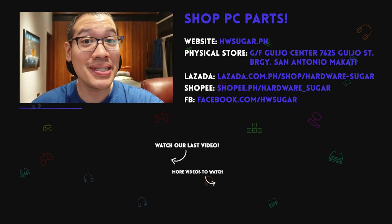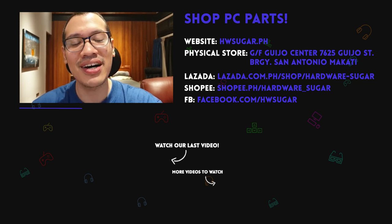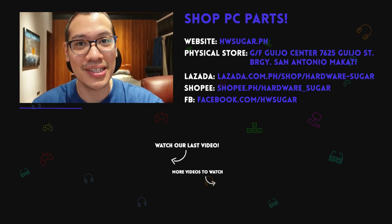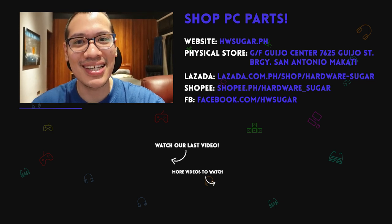If you liked this video, please consider liking and subscribing, and tune in for the rest of our other reviews coming this Christmas. An early Merry Christmas to everyone and I hope everyone continues to stay safe. Bye!